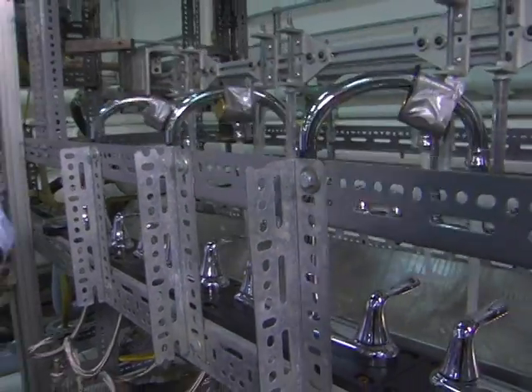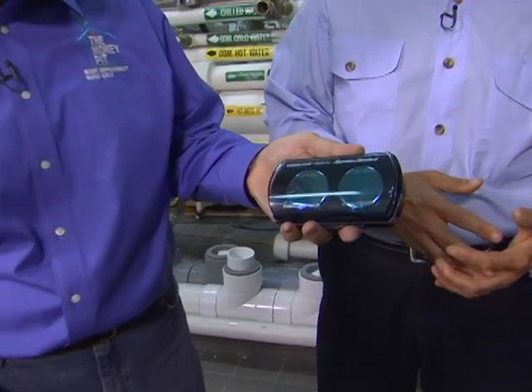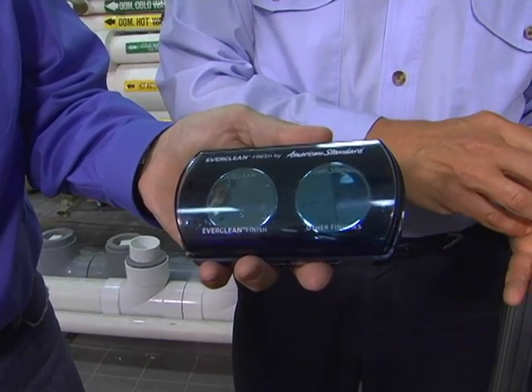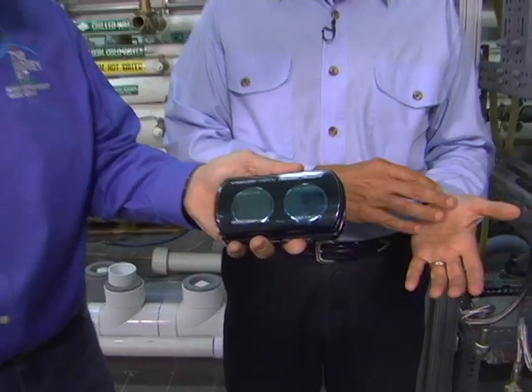Now, what about the finish? How do we test for that? Well, in the case of the finish, I have a demo. We have an ever-clean finish on our product — water beads up and runs off. Oh, very neat. So it doesn't stick. No, it's applied at the factory. Water droplets do not dry. It stays cleaner longer, and when you do need to clean it, it's easier.